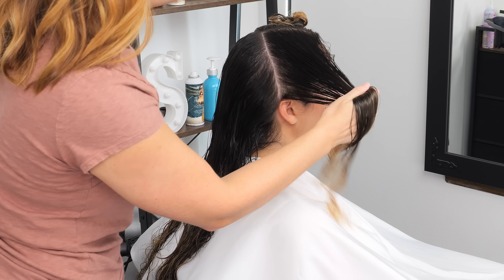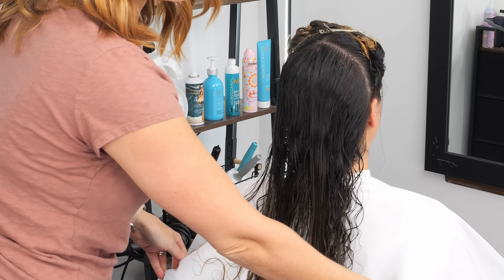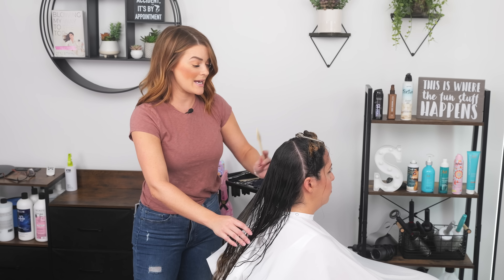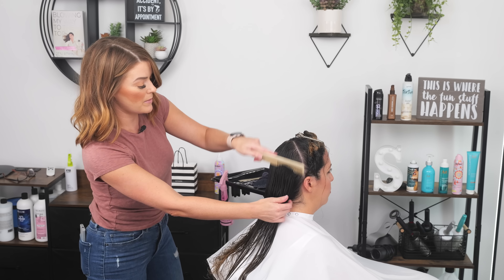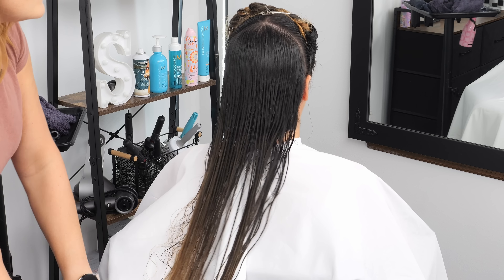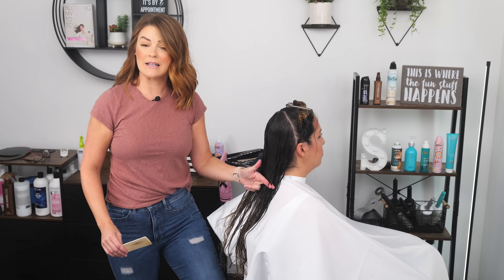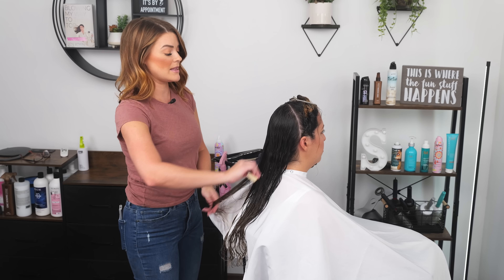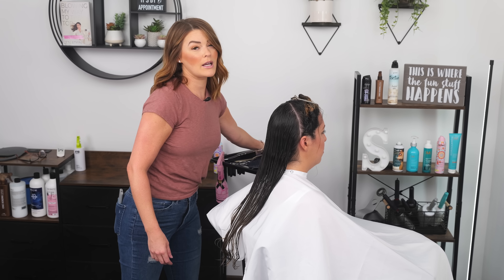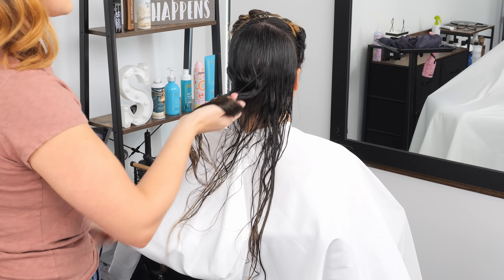I'm doing my typical parting right along the ears here, and then we'll start cutting our perimeter. Because Christina has curls in her hair, I typically would comb with the fine side of your comb to get tension, but because of her curls I'm actually going to be combing with the wide side — I don't want to pull it too taut and tight. With curls, if you cut too much length off by getting it nice and smooth, you'll remove a little bit more length than you intend to, just because curls always shrink. So if you have a client with curly hair, or you have curly hair yourself and you're cutting at home, always leave about an extra half inch just to give you some wiggle room.